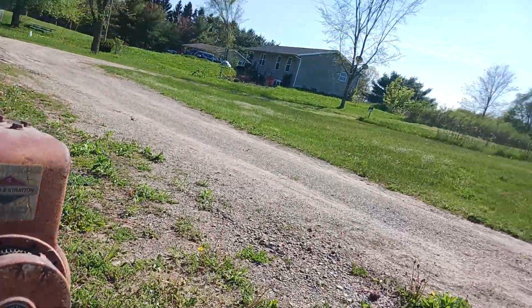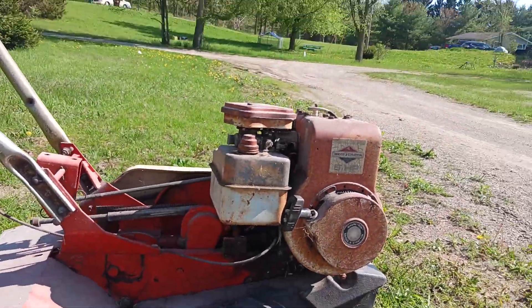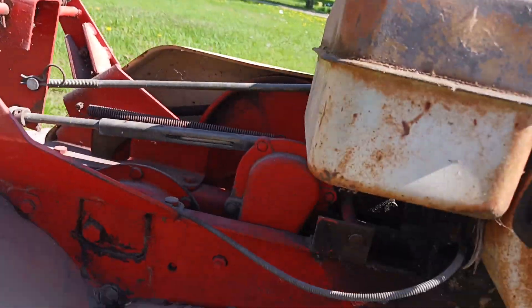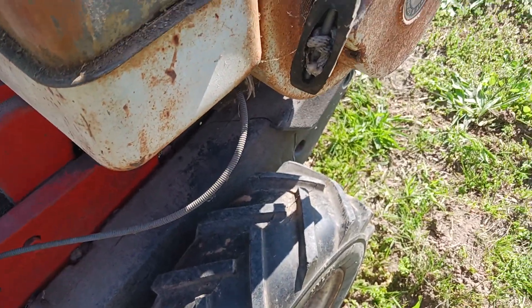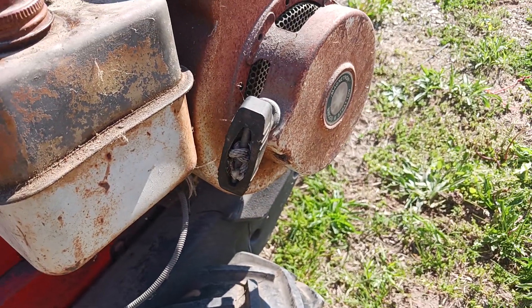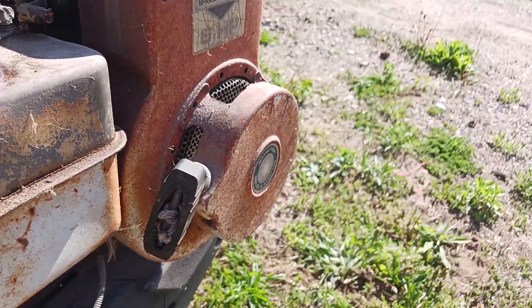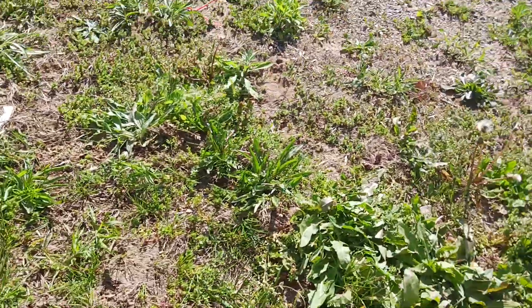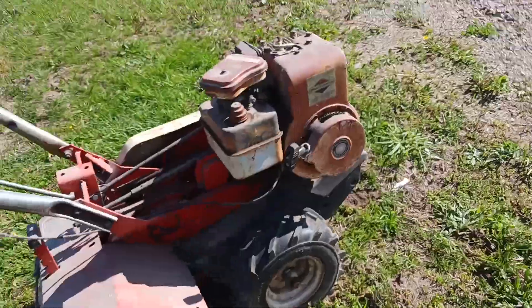It has fresh gas in it and good oil. It just needs a little work done — needs a new ignition coil and spark plug, and a good carb clean. That's something my dad and I are going to do this weekend.